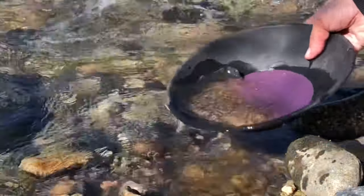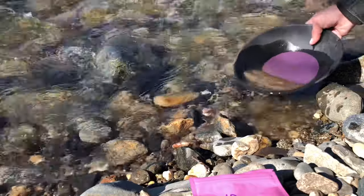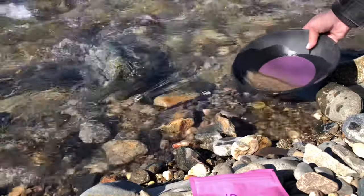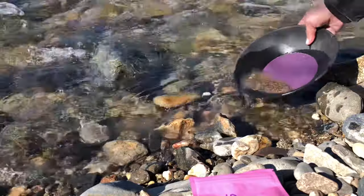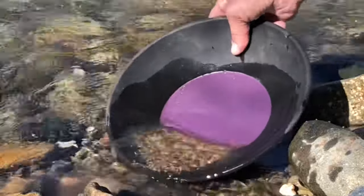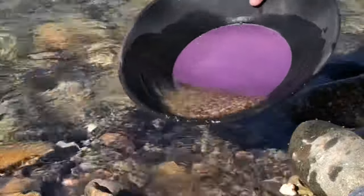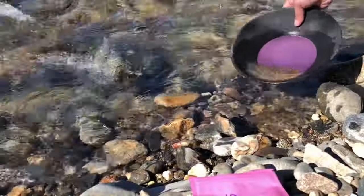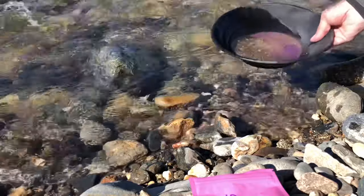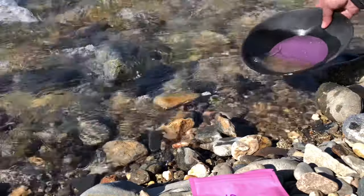I see a bunch of black sand already. Get all that goodness to the bottom — see if we get anything here. I see lots of black sand. Like I said, whatever I miss or falls out will be here for the next person, if anything. This is my first bag from Only Pans. Got lots of black sand in there already — look at all that. Black like the bad luck alley cat.